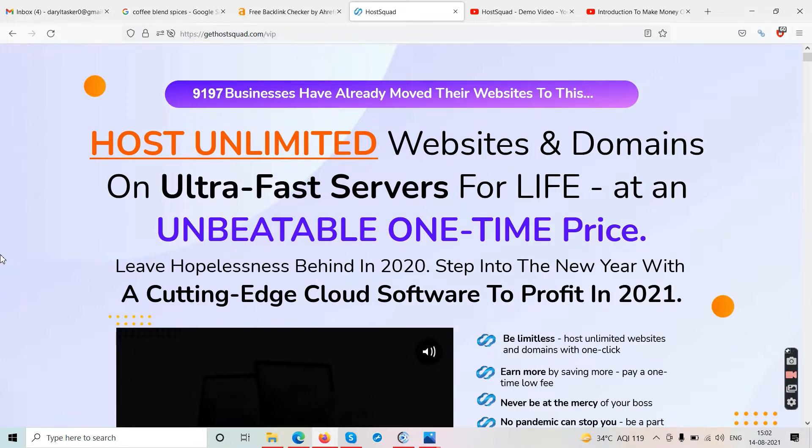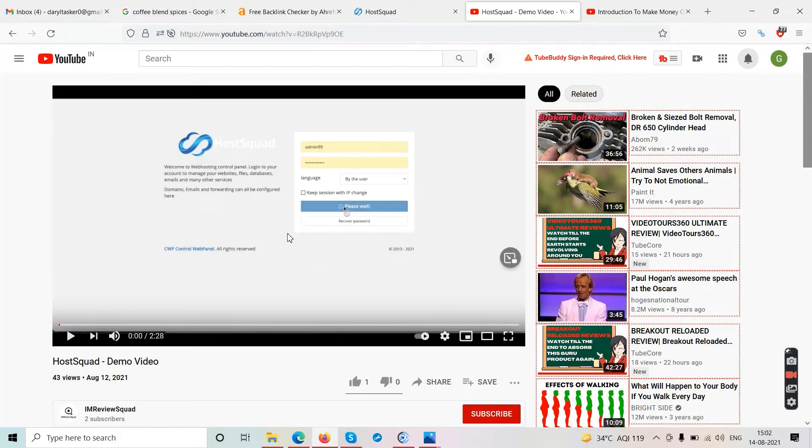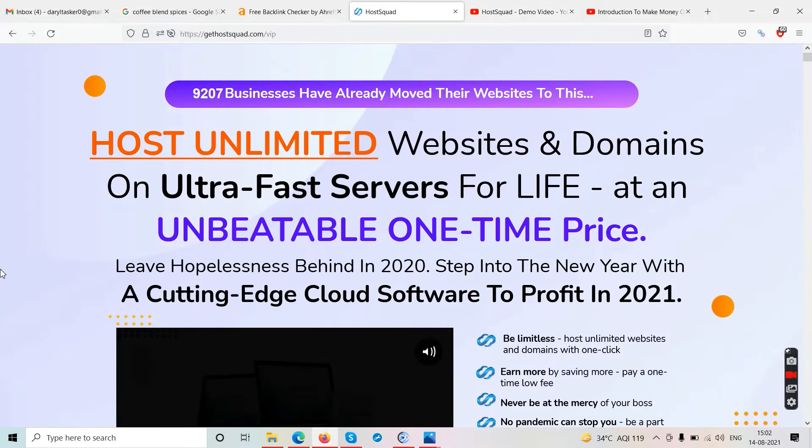We have the demo video for the software where we'll see how it works. Right from the beginning I can tell you this is not software that says put your links in and you'll start getting sales — this is not a scam offer, this is genuine software. But there are so many website hosting platforms I've reviewed on my channel — every week there are website hosting services or softwares launched on Warrior Plus.